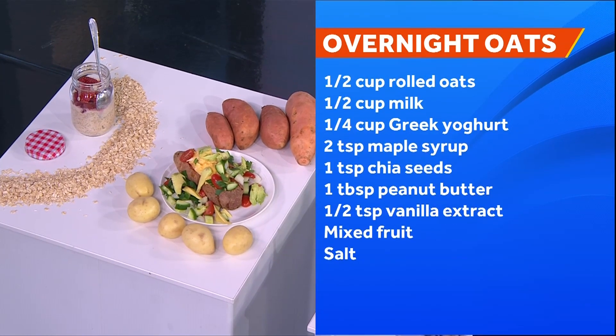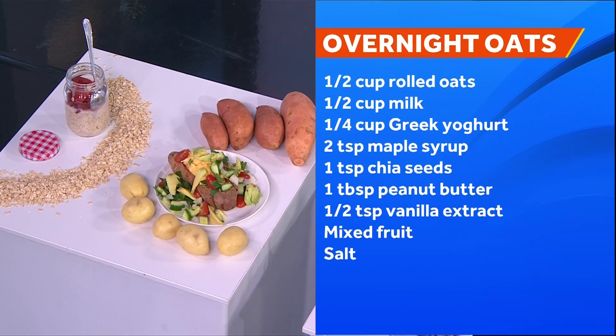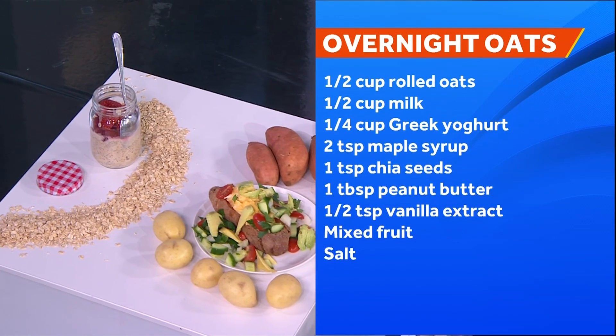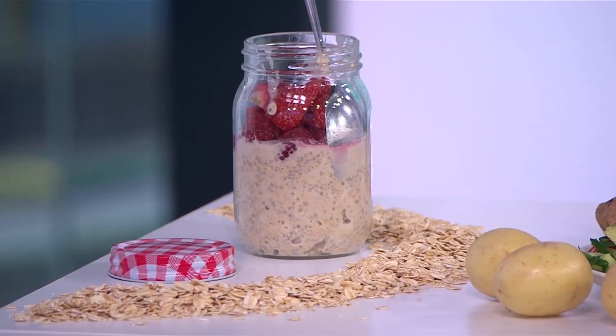I've done an overnight oat there, which is basically where I've soaked some oats in some yogurt and some milk, with cinnamon in there. You stir that together and put it in the fridge the night before — something really easy and versatile to grab on the go in the morning. You can also put oats in savoury dishes as well as sweet dishes.